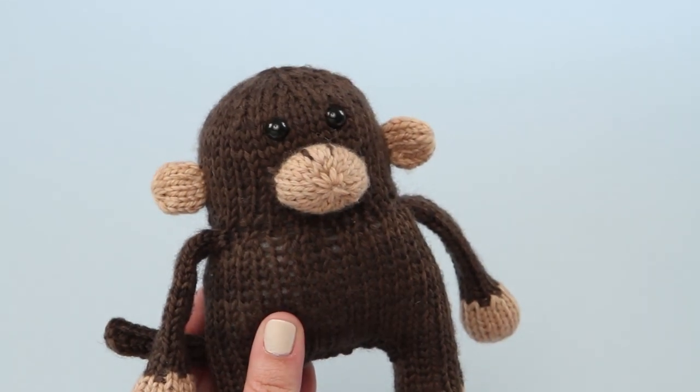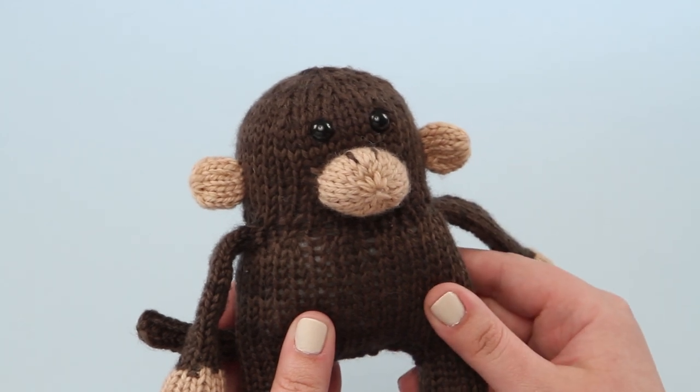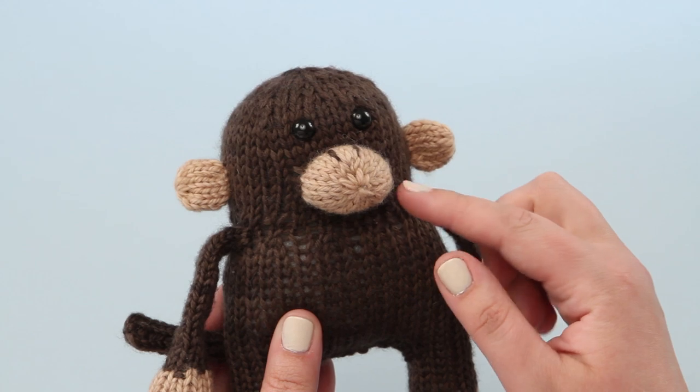Let's start with the noses since they are a little bit different than the other limbs. You can see on the round monkey nose here, it involves picking up in more of a circle rather than straight lines like on other parts.